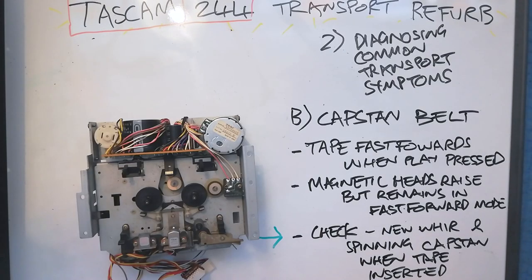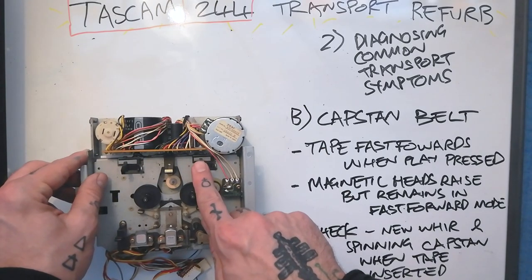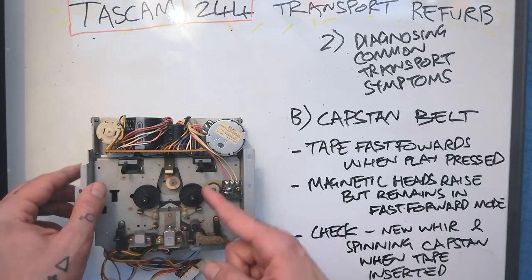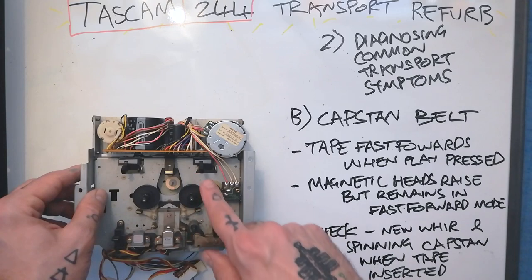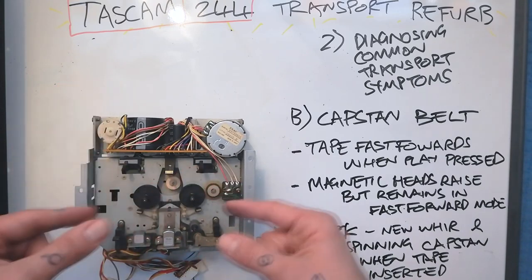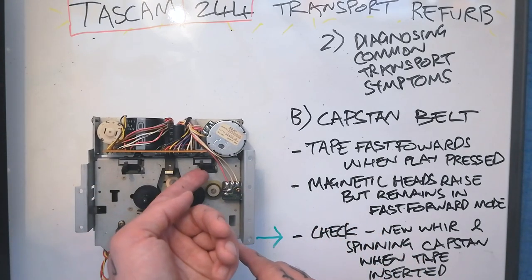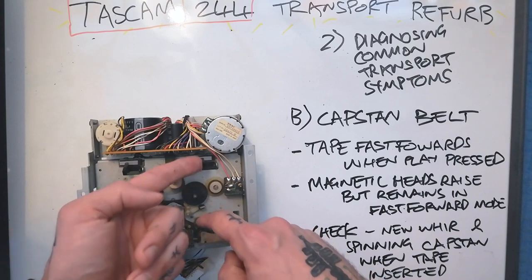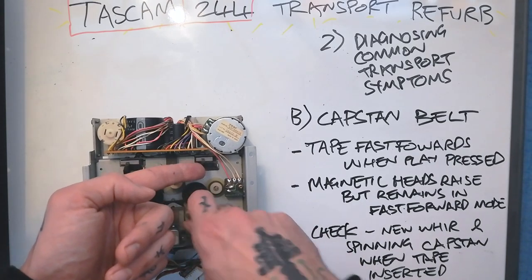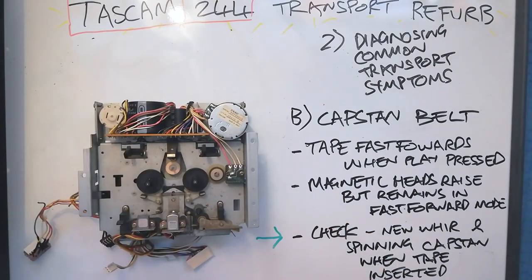One way to check that you have a capstan belt fault without even opening up the 244: when you insert a cassette, these switches are pushed up. This one is the one that actually turns on or off the capstan motor. If you put a cassette in, you should hear a new whir — or you can open the cassette door, put your finger in and press that switch. You should hear the whir and also feel the capstan rotating. If you hear the whir but don't feel it rotate, you know the pulley is turning but it's not making the flywheel turn, which would make the capstan pin rotate.